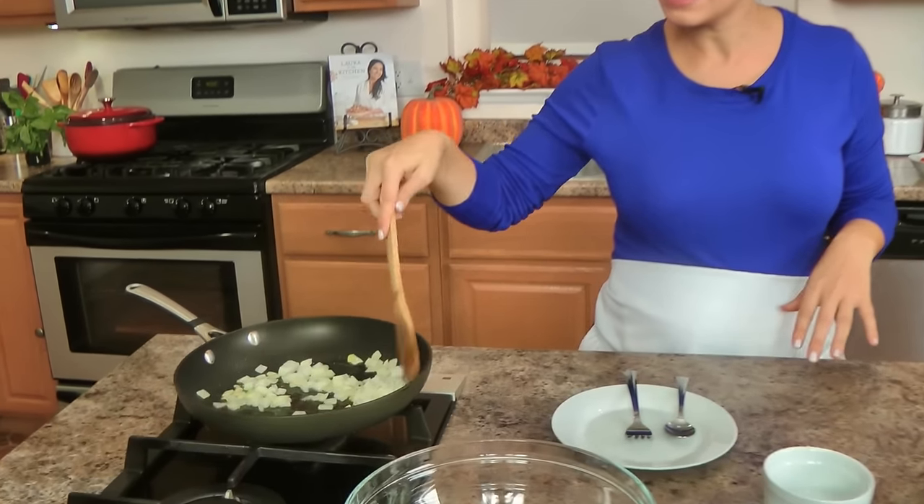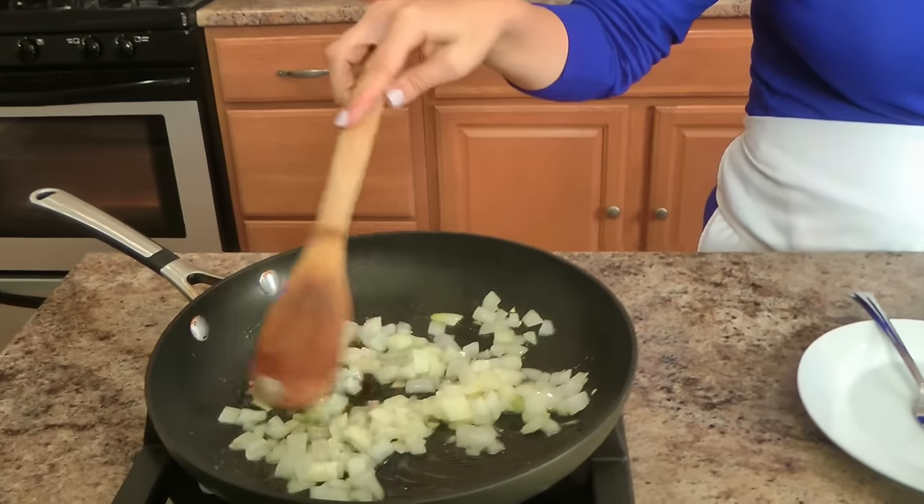I'm going to have leftover filling today because I want to stuff zucchini another day and have the filling already done. It makes great meatballs too. I'm just going to keep my eye on my onions — it just takes a few more minutes. I also have my oven preheated to 400.